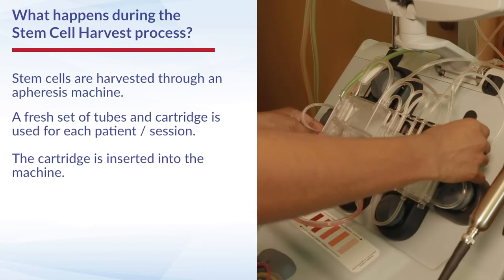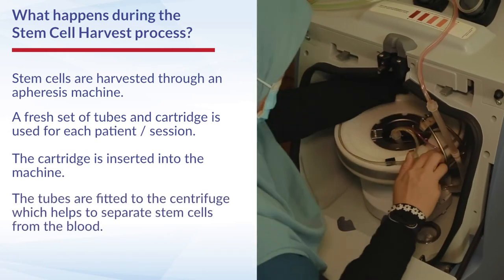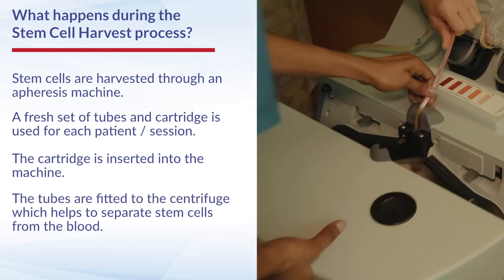After the pack is opened, the cartridge is first inserted into the apheresis machine and the tubes are fitted into the centrifuge, which will spin the blood and separate the stem cells from the rest of the blood.